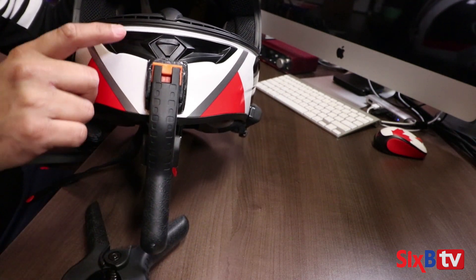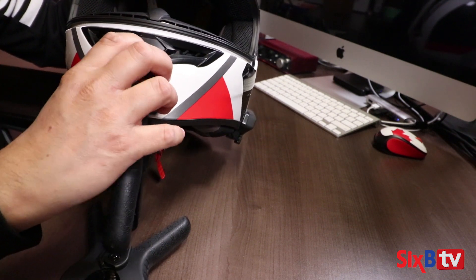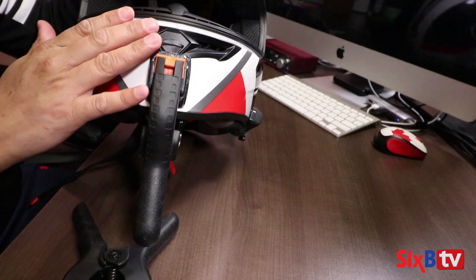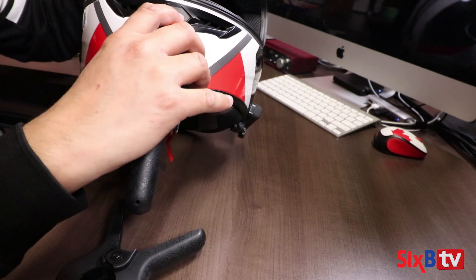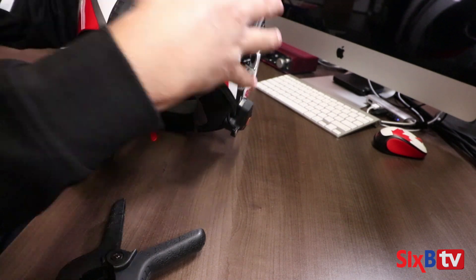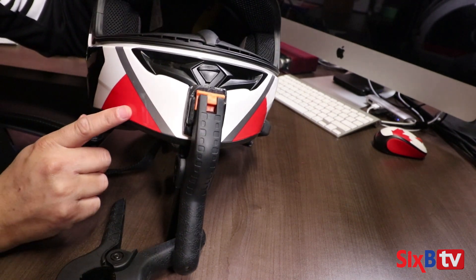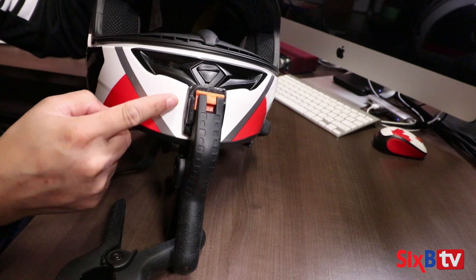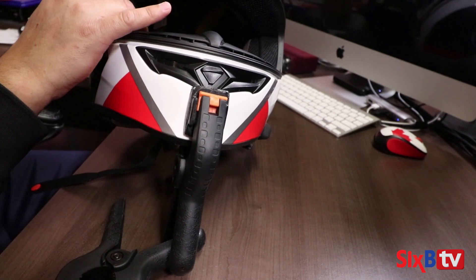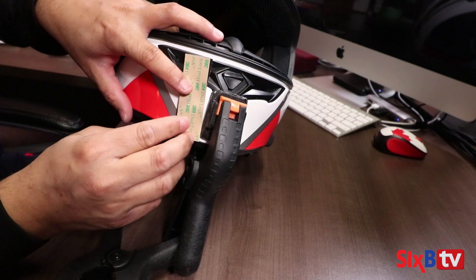You might be wondering if I can still open the vents — and yes, I'm able to open the vents. With this mount, everything is still accessible. The only thing I need to add is a velcro on either side so that it holds my mic adapter for the GoPro.